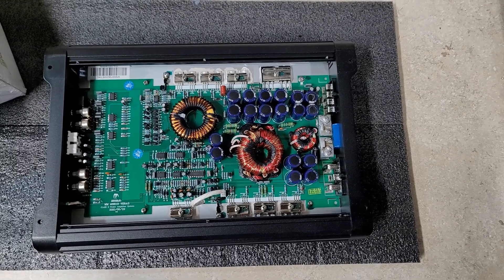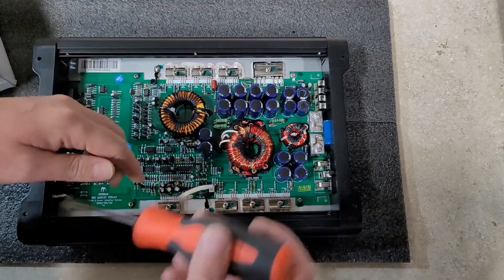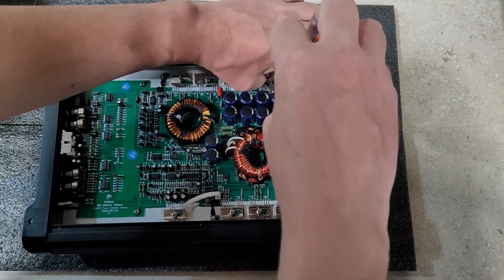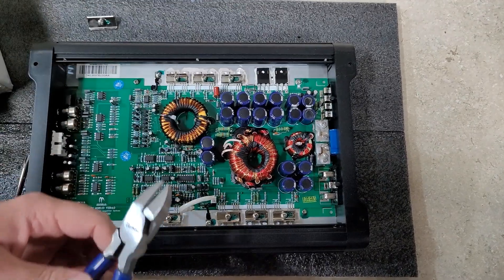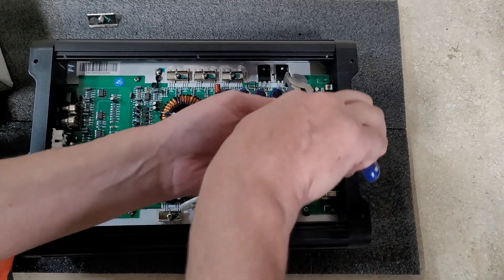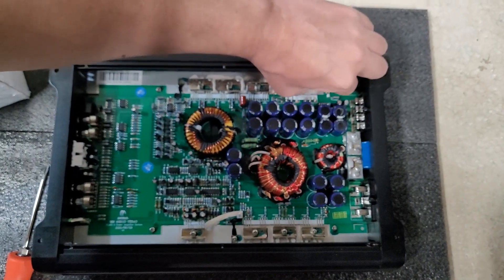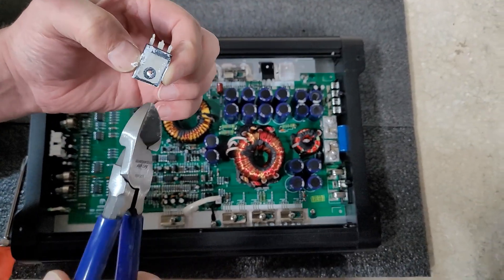Alright guys, so I got the amp apart. What we're looking at here is this FET, and what I'm gonna do is we're gonna take off the clamp and just get this out of the way real fast. You can see that one clamp held two different MOSFETs and we're taking this one out. So for right now I'm just gonna clip it — there are three legs on it — and you can see there's the grease that held it in place under the clamp, which is what helps transfer the heat.